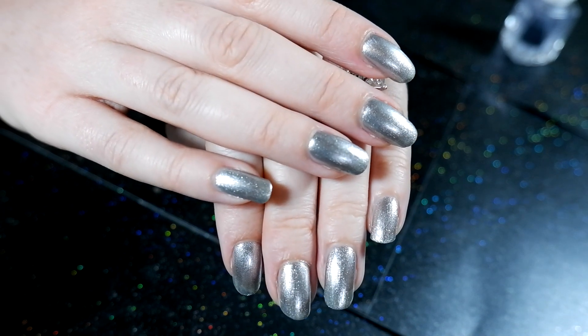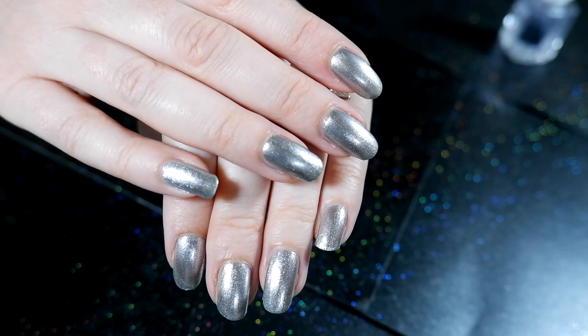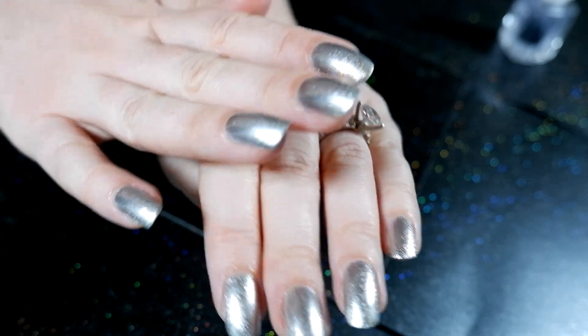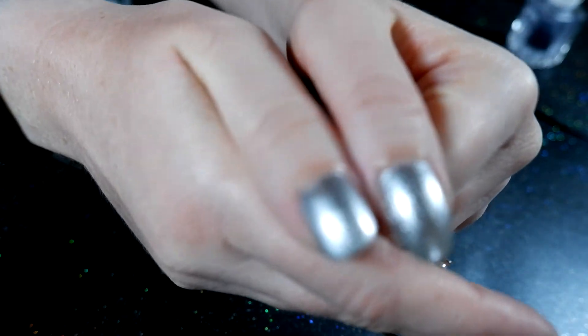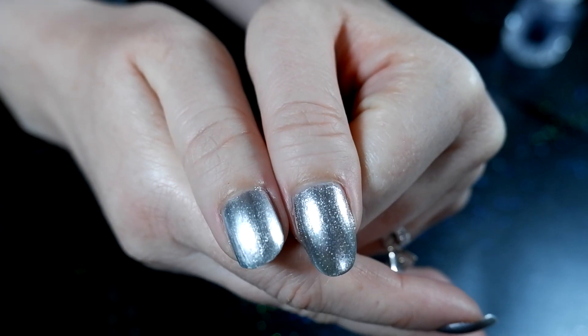As you can see, the hand on top has the mirror chrome polish while the hand on the bottom doesn't. The mirror polish lessened the glitter effect, but I feel like you really have to pay attention to see any difference between them, so that was a bit disappointing.